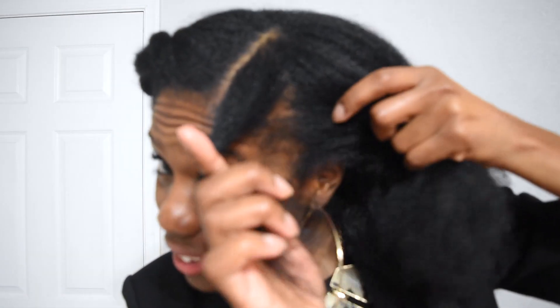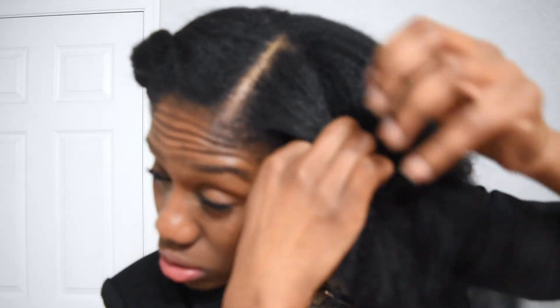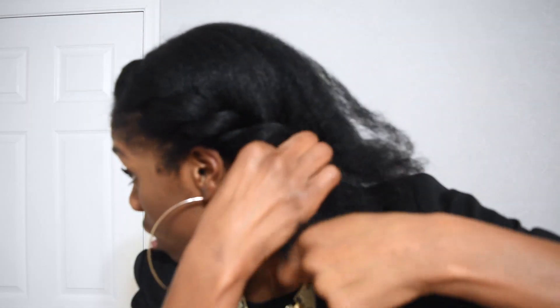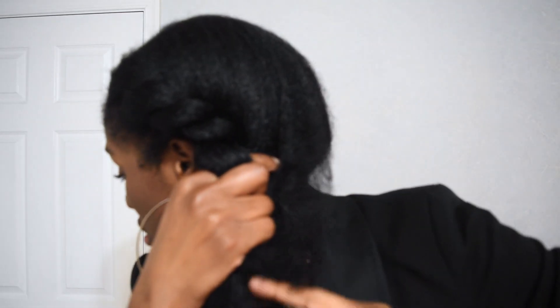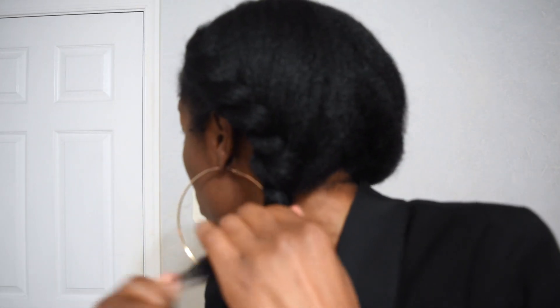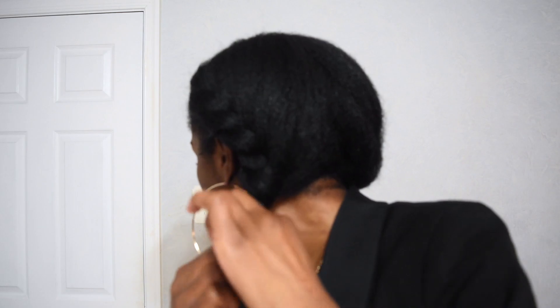So I take this piece here and I do it loosely but not too loose, and then I keep going all the way down. Now at this point I've got my twist and I pull it out a little bit — I do a little pull-out action.